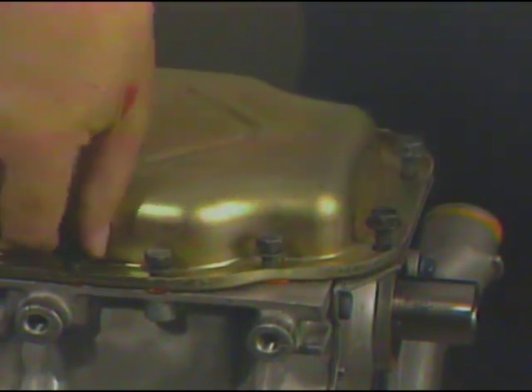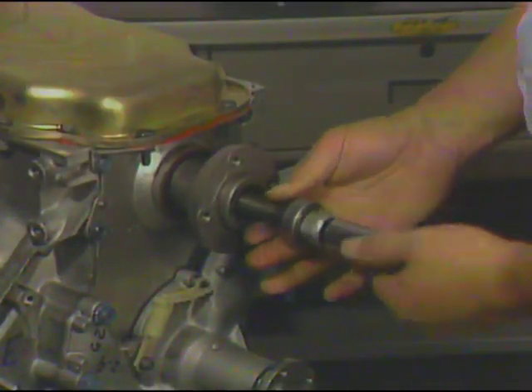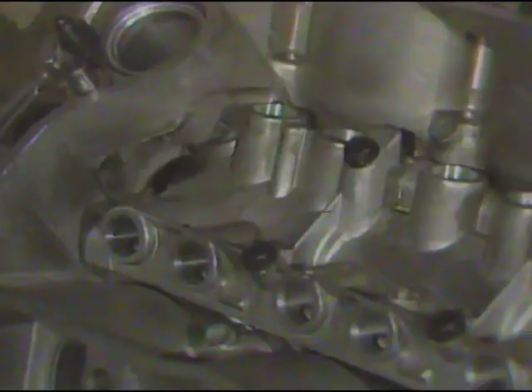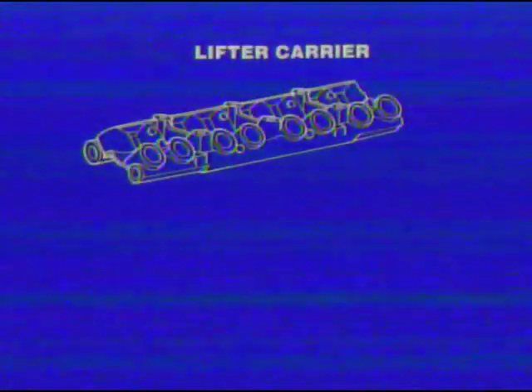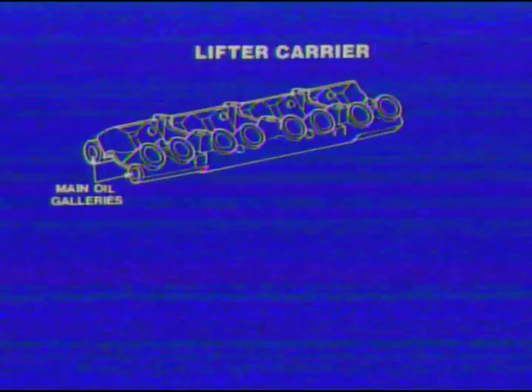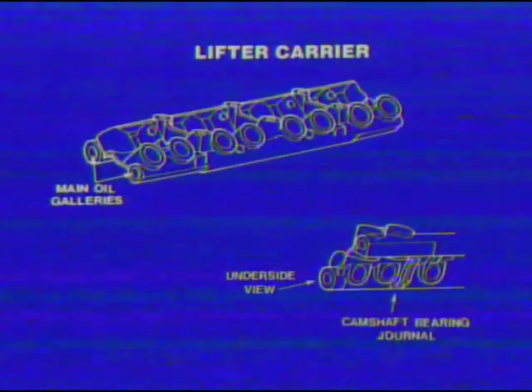Then torque all fasteners to the correct tension. Next, install the front hub on the crankshaft using the proper special tool. Before we go on to install the hydraulic valve lifters, let's stop and see just how the lightweight alloy casting lifter carrier is designed for the HT4100 DFI engine. The main oil galleries are incorporated into the lifter carrier. The lower part of the lifter carrier is actually the upper part of the camshaft bearing journal. Therefore, do not attempt to loosen the lifter carrier bolts or disturb the carrier in any way. The lifter carrier is not to be serviced separately and is only supplied with a block assembly.